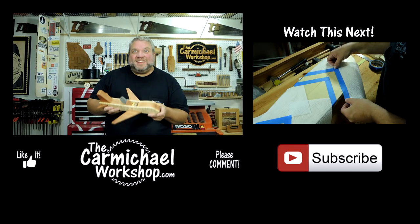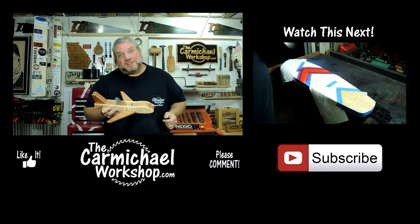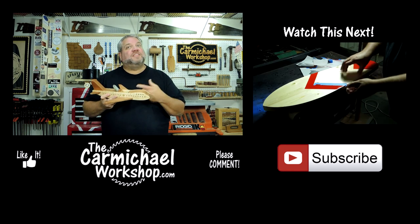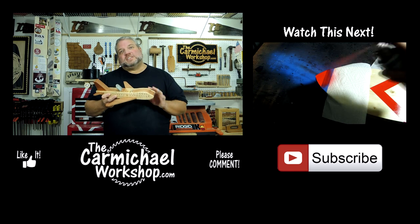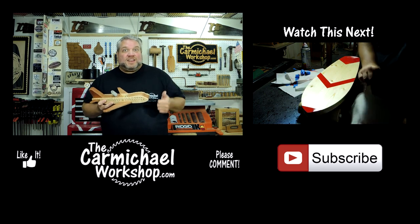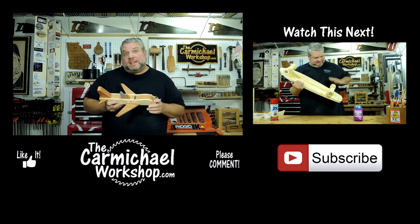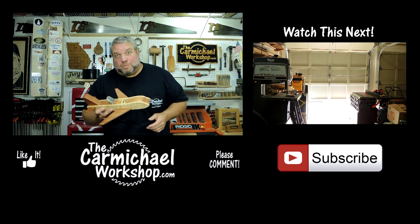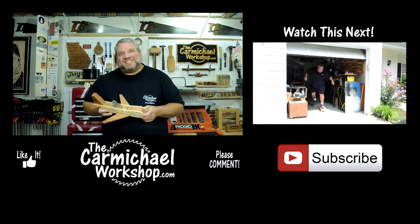Hey everybody, let me know what you think of the Carmichael 747 plane in the comments below. If you'd like to make one of these yourself, visit my website at thecarmichaelworkshop.com where I will have a full article on this project and you can download my templates. Don't forget to click the like button and share this video with your friends. If you have not subscribed to my channel yet, please do so you get notified of all my future fun woodworking projects. As always, thanks for watching and I'll see you next time.